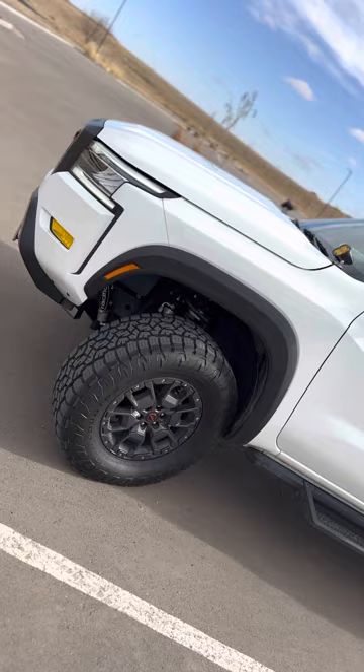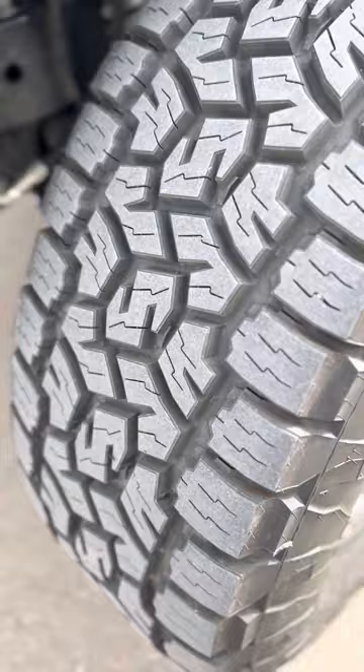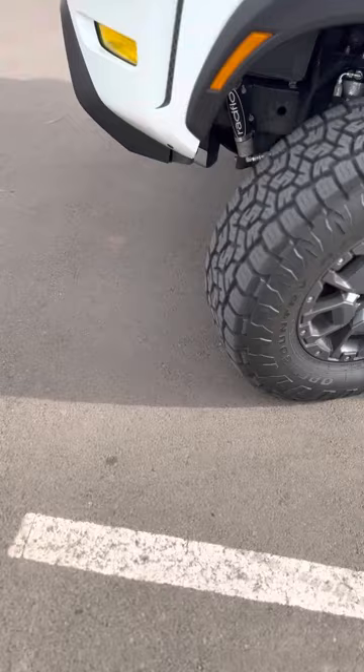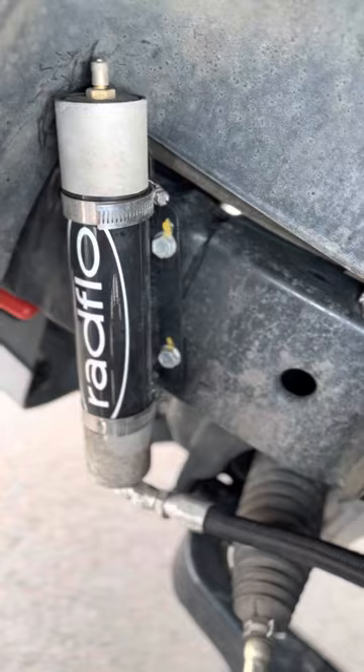Here's a video of my 2022 Nissan Frontier Titan Swap. A lot of people ask what a Titan Swap is — it's basically the front suspension that sticks out a little, has better turning radius, and is essentially the suspension setup from a Titan.